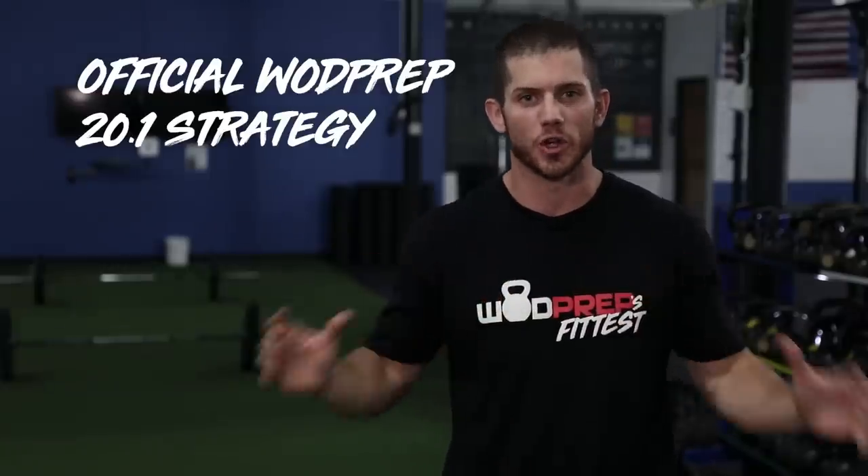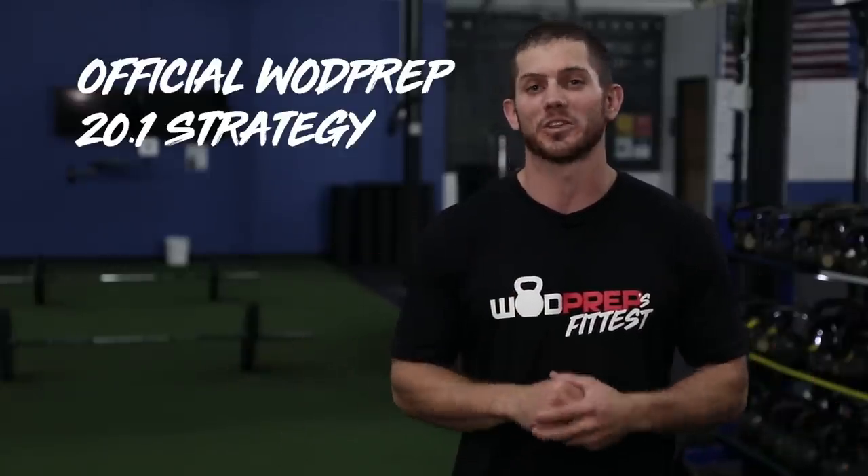Hey, what's up? It's Ben from WODprep and you know what time it is. It is the CrossFit Open. This is the second time we're doing this this year — the 2020 CrossFit Open, except it's still technically 2019. But all I know is that this video is where you're going to get the best strategy on the internet. So if you want to get your best score possible on CrossFit Open 20.1, this is the place for you.